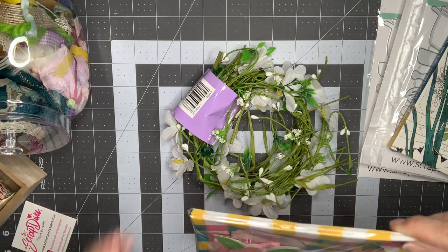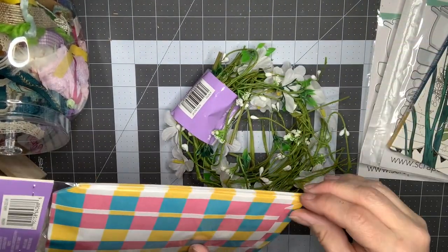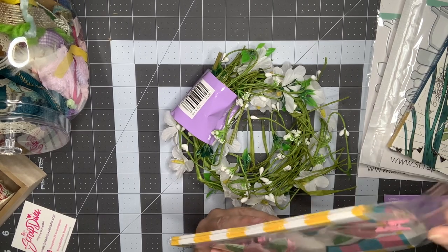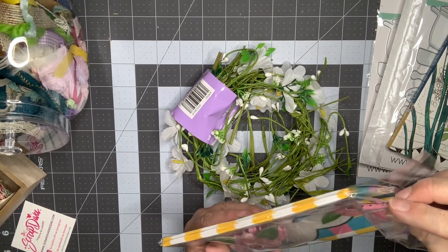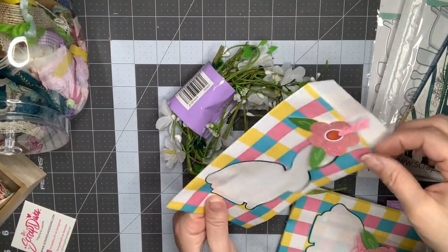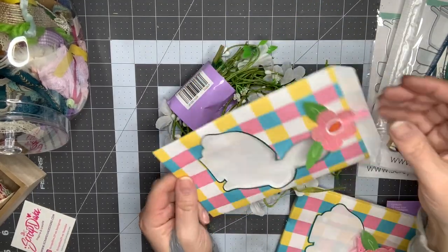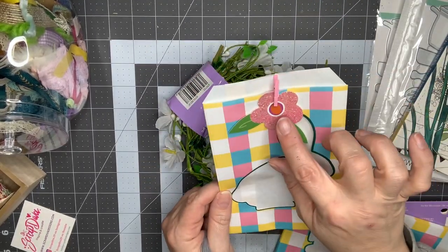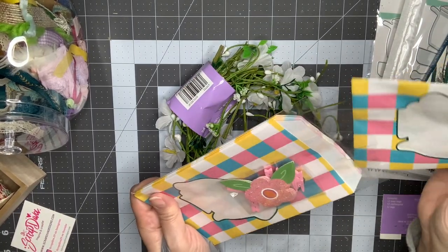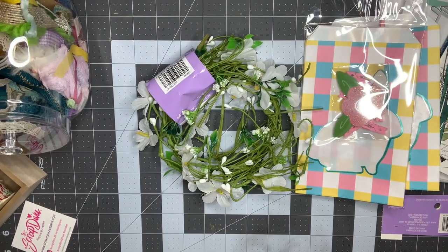They did have their Easter 60% off, which is actually why I went. I found these little bags which are so cute — they were 60% off. I liked how they had the cutout in the front. I think you can use these for spring as well; they're not screaming Easter and with the flower on there they're a little more versatile.